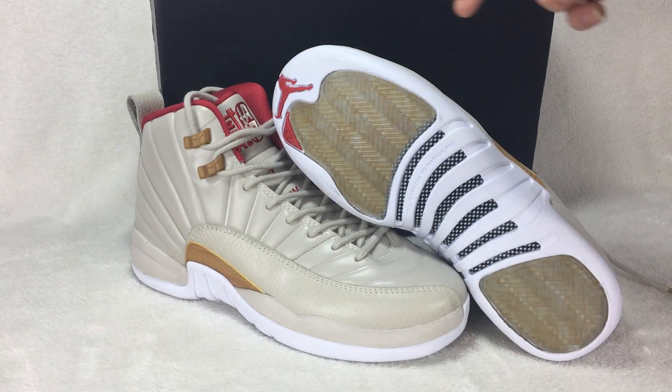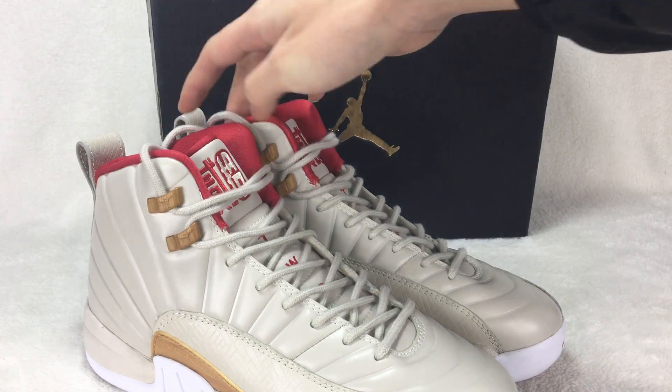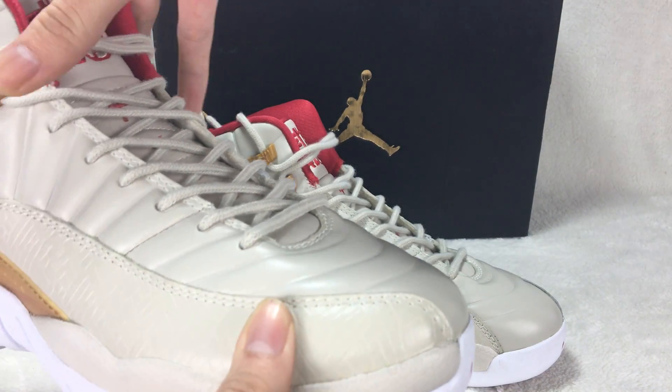Today I want to show you the Air Jordan 12 new GS shoes. You can see it's a very special design. Let me show you the shoes in detail now — check out the shoe tongue here.